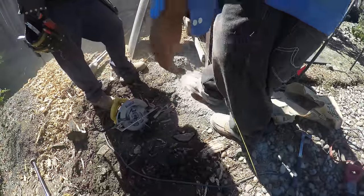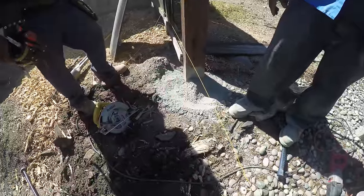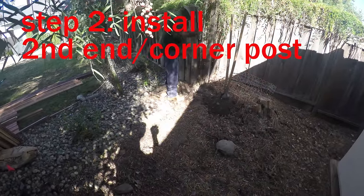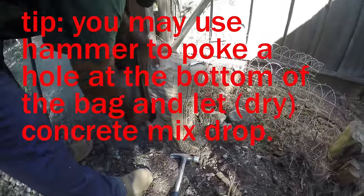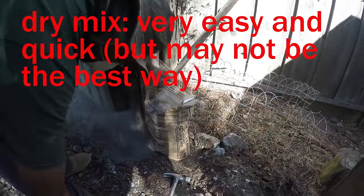Those are metal posts, my friend. Two bags of concrete — yes, expensive. So this is how you pour the concrete?